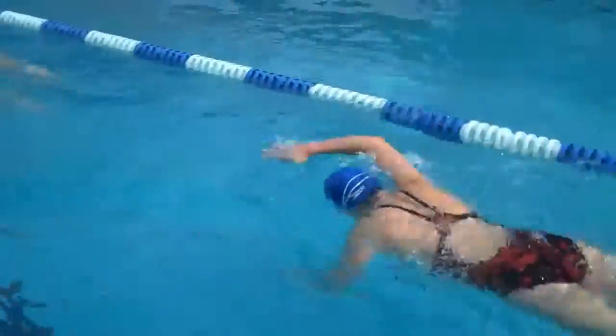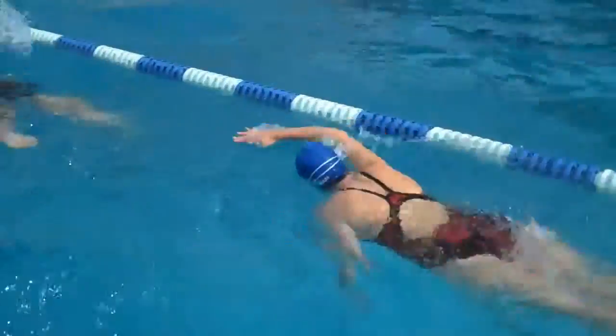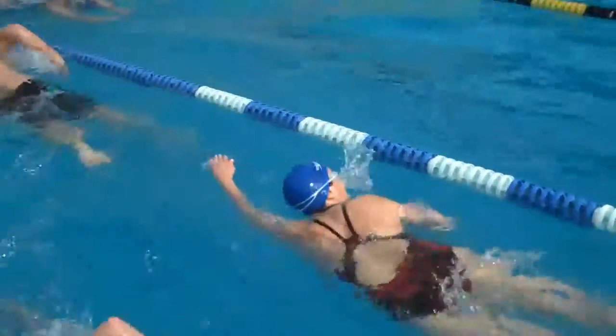Bending the elbow — left arm is entering kind of flat, very flat, you see. Right arm is bent a little, which is much better. You bend a little space.